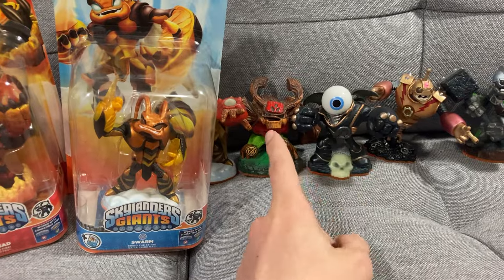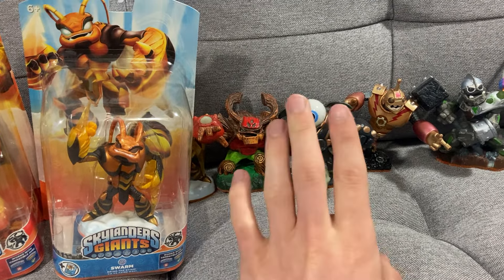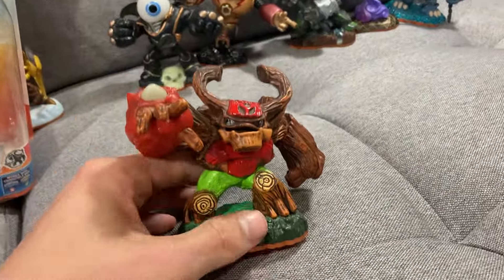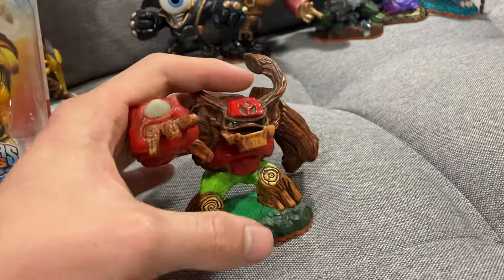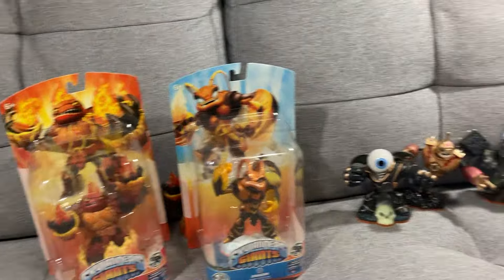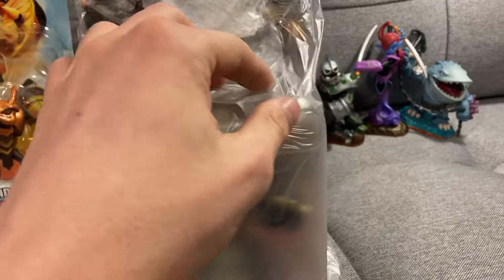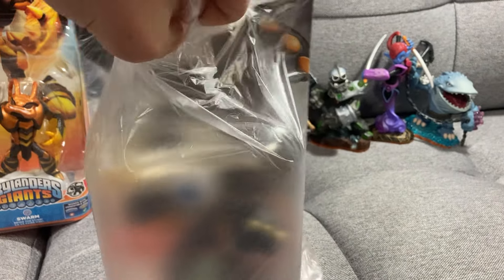Now, next up we've got Treyrex. Unfortunately I only have Gnarly Treyrex in-box, so he's the only one I don't technically have in-box. I'm on the hunt for a starter pack to at least get him, or a Gnarly Treyrex in-box. So we'll put him to the side for now.